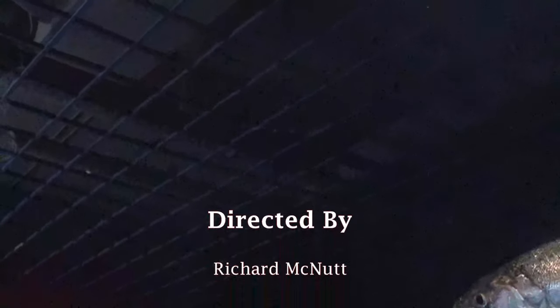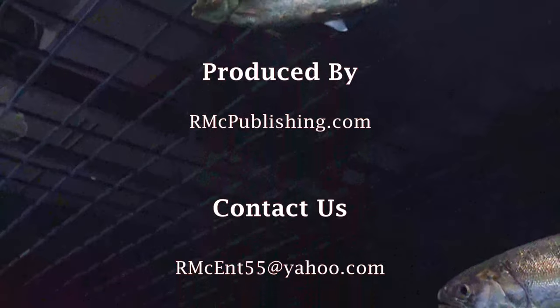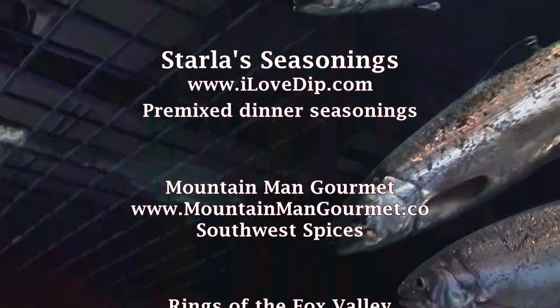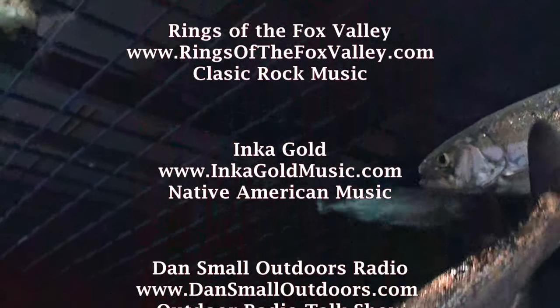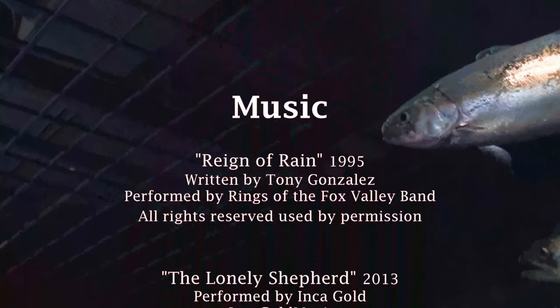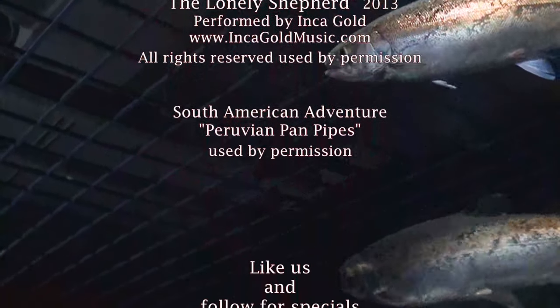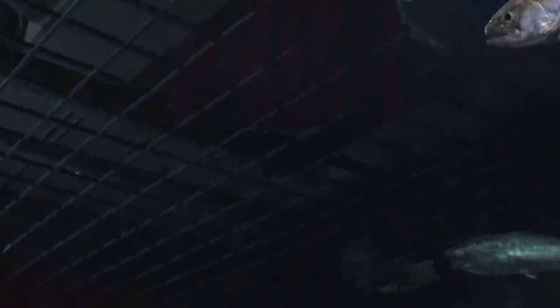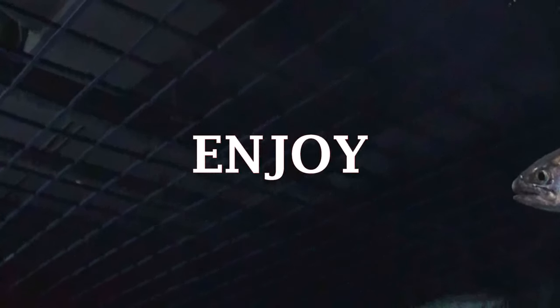Become a Wild Game Cooking Master by watching our professional chefs show us how to prepare outstanding wild game meals, desserts, and side dishes. Thanks for watching the Wild Things Show cooking wild game. This is Rich McNutt — enjoy.